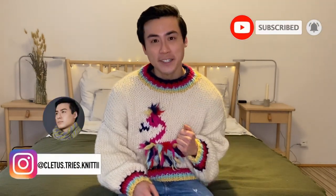Hello everyone, welcome back to my channel. If you are new here, my name is Cletus and I aim to bring you fun, informative, and entertaining videos all about knitting. If you haven't subscribed yet, please consider doing so, ring the bell notification, and you can follow me over on Instagram at Cletus Tries Knitting.